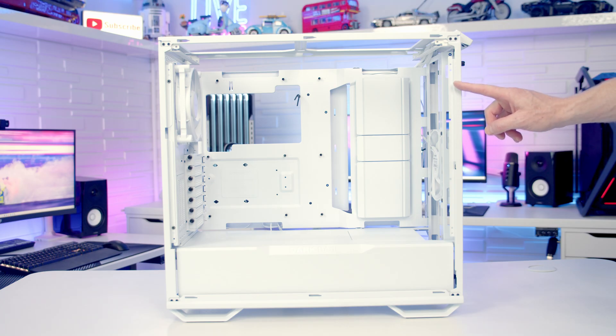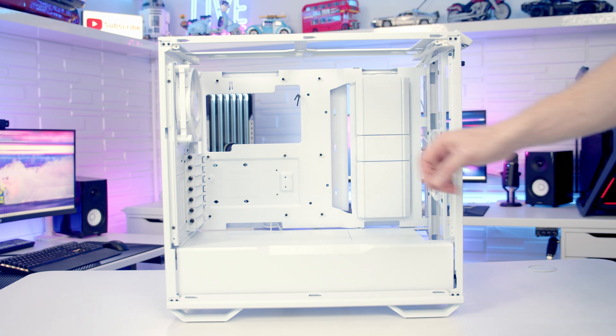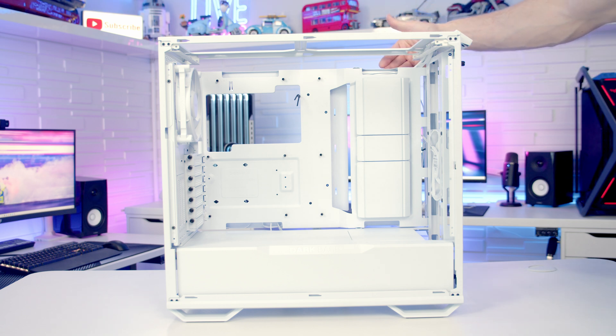The last optional step is how to invert the case. There are two reasons for doing this: first, if you want a unique build with your motherboard and graphics card upside down; or second, if you want the PC sitting on the left hand side of the desk so you can look in from that side and have the tempered glass panel facing you.